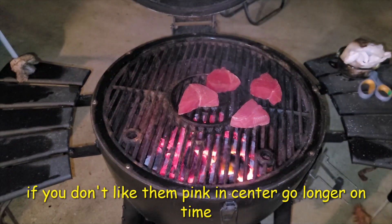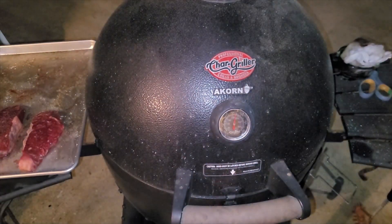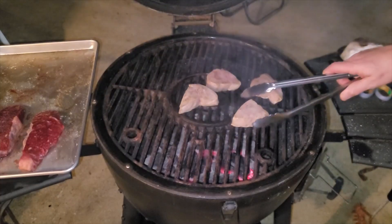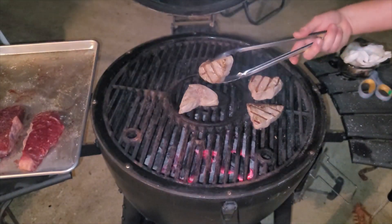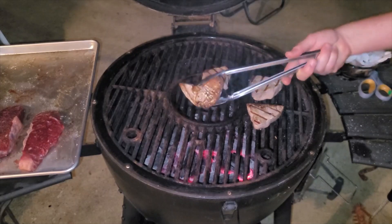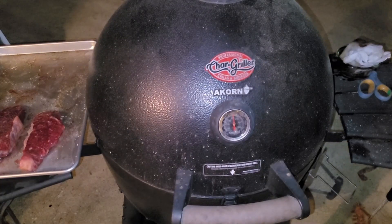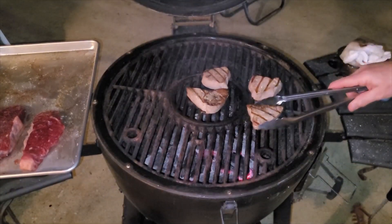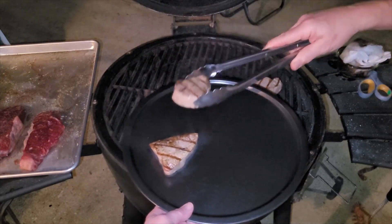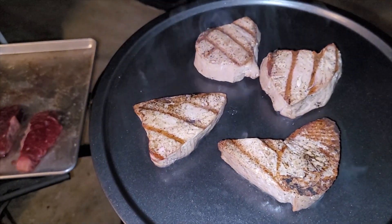We're going to put them on there, let them rest, and go about a minute and a half on each side. Now we're going to give them a flip — look at that! How beautiful is that? Look at those grill marks. That's going to be so delicious when we make our homemade bread and make a good old tuna sandwich. We're going to go another minute and a half, then pull them off. In three minutes, that's what we've got. There you have it — let them cool.